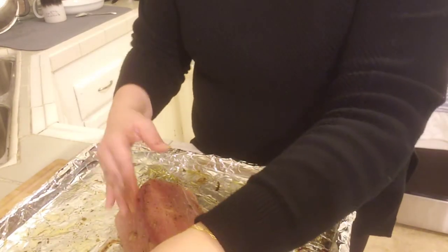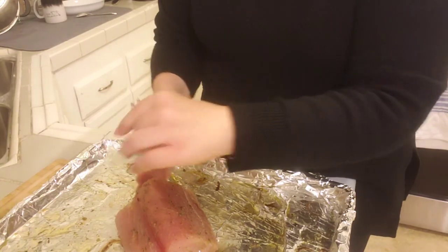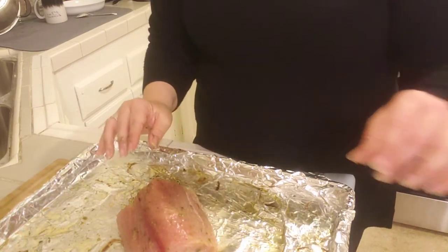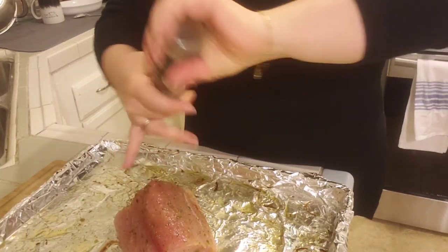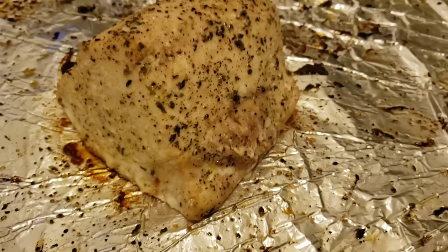If you're wondering why I'm cooking it this way, it's because I want to make it for some tacos. I'm going to do a big piece and have some tacos tomorrow when it's chilled. And lastly some pepper — and this is going to roast in the oven.